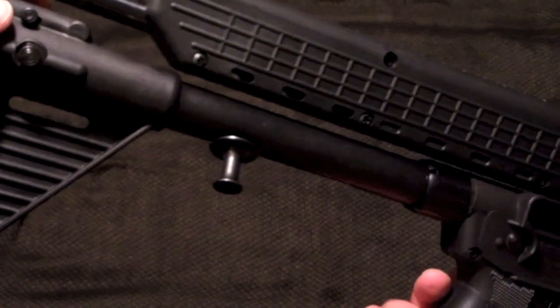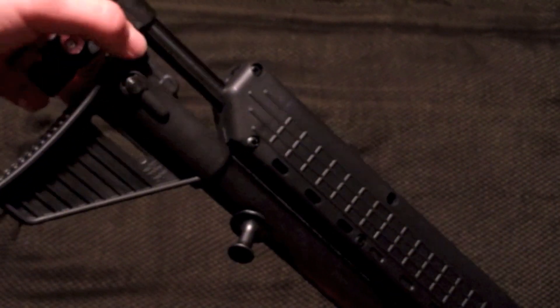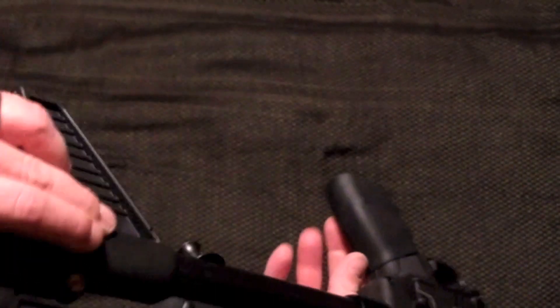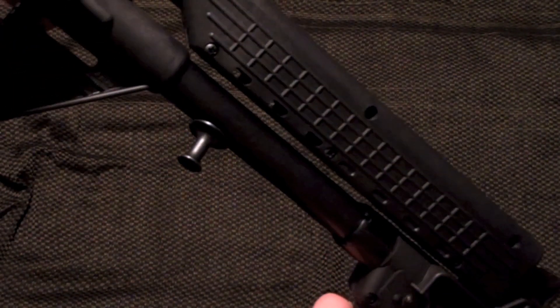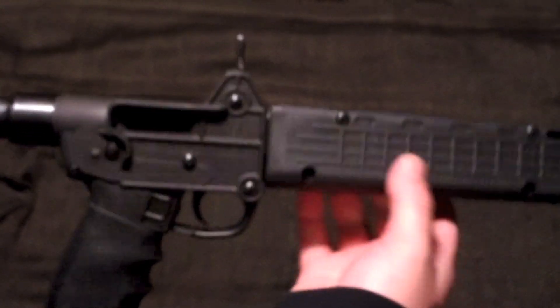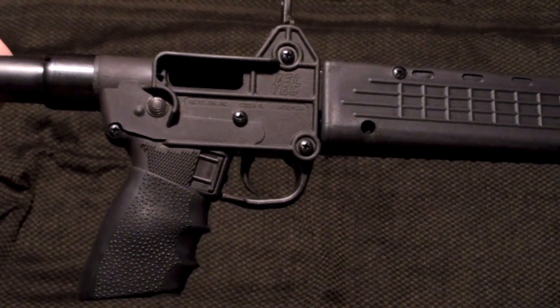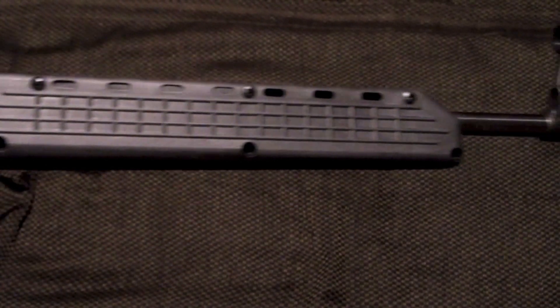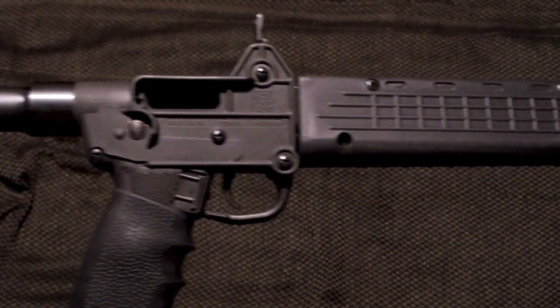To unfold it, there is a little lever right here on the stock. What you do is pull that and push it forward like that — it becomes loose, then it unfolds and locks into place just like that. What you have then is a really thin and really light pistol caliber carbine.